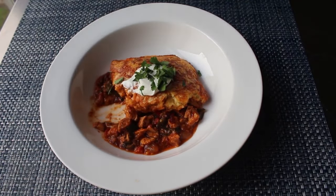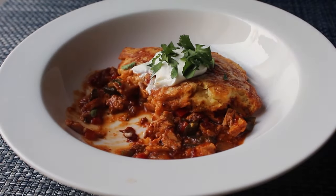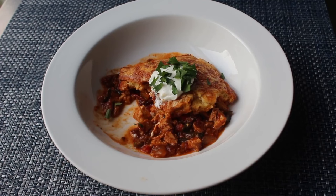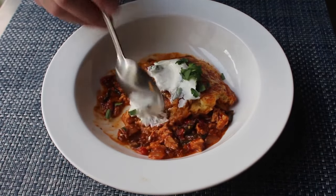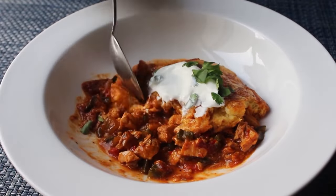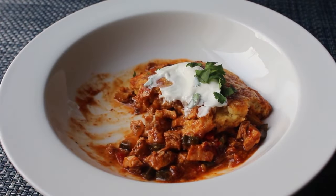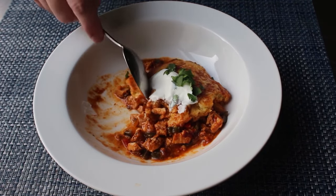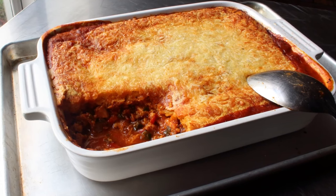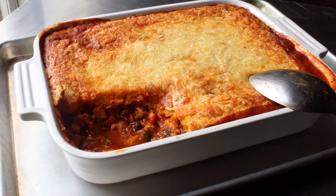I could not have been happier with how this came out. This tamale pie is the Men in Black memory eraser for dry turkey — you're going to forget you even roasted a turkey. Beyond that highly seasoned, super flavorful, very moist filling, you also have that slightly sweet topping that's basically halfway between a classic cornbread and softer, moister traditional tamale dough. I'm not officially saying I hope your turkey's a little overcooked so you have plenty of leftovers to make this, but unofficially I am. Make it with leftover turkey, roast turkey just for this, or substitute chicken — it all works. Head over to foodwishes.com. As always, enjoy.